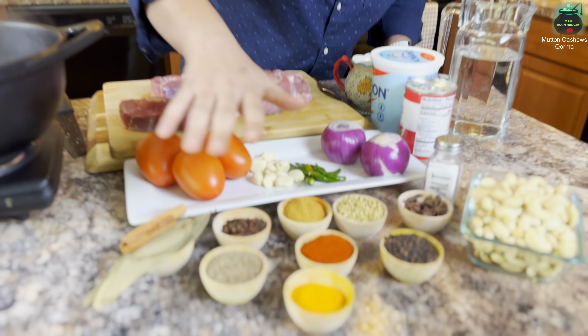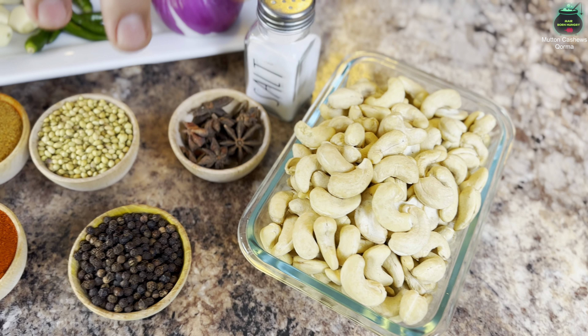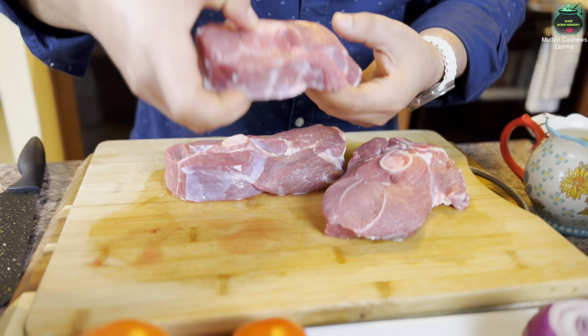I have cashews — this is the king ingredient for this whole recipe. These are all the ingredients; I'll keep telling you step by step what to put, how to put it, and when. It's a little bit time-consuming but it's a delicious recipe. Kings from Southeast Asia used to love this recipe. I also have a bone marrow in there.